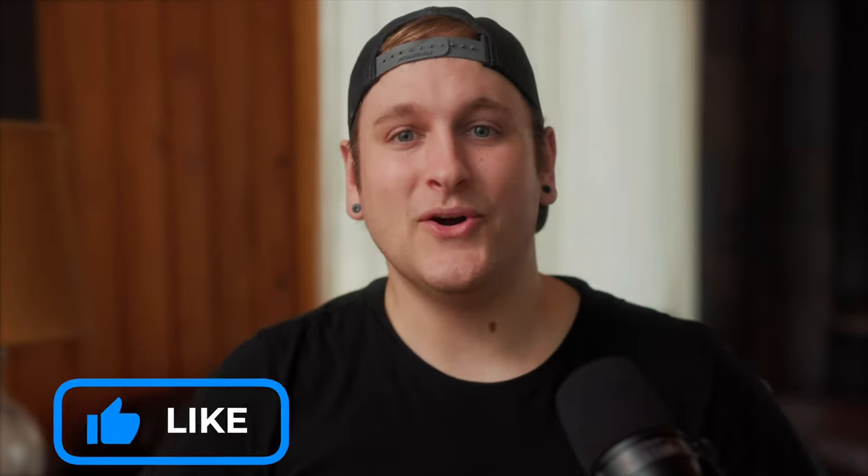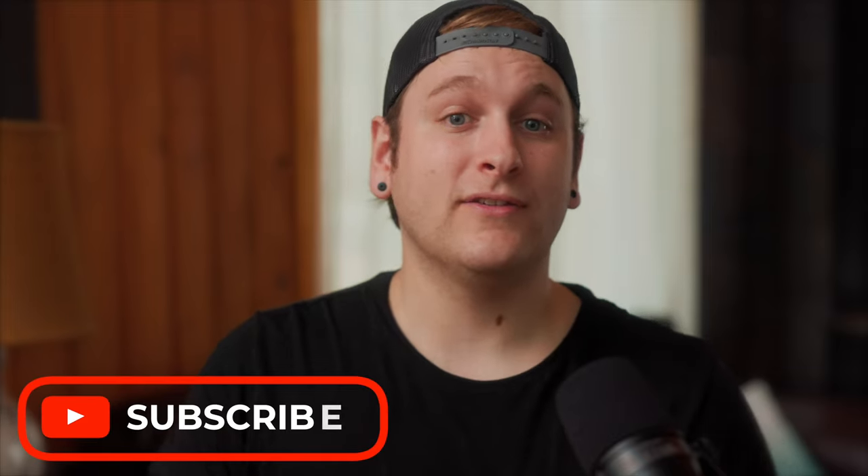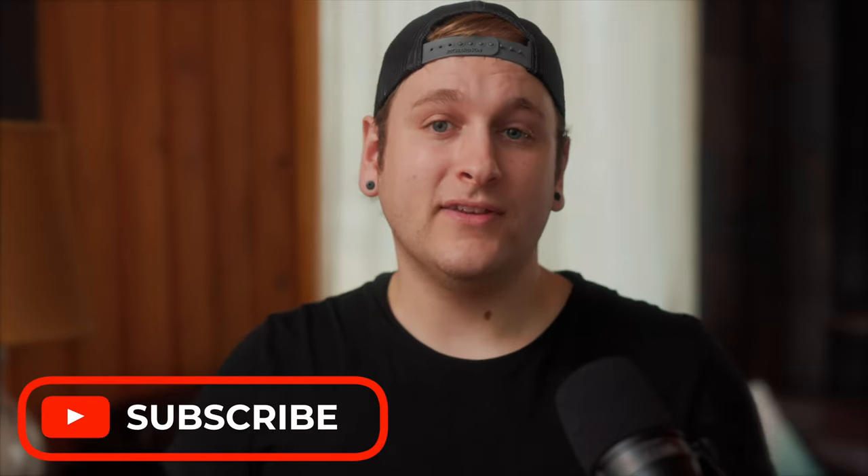If any of these features are deal breakers for you, then you can stop watching this video right now. However, if you wish to learn how to fix these issues and improve the performance of this camera with some additional knowledge, stick around. If you're enjoying this video so far, please click that like button or subscribe button to share this video with other like-minded friends and help grow the reach of this community.